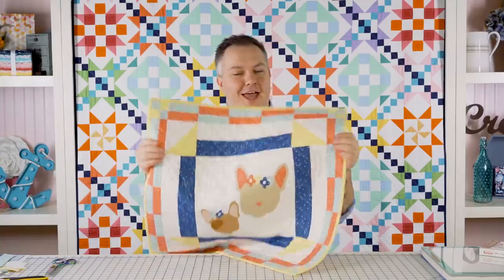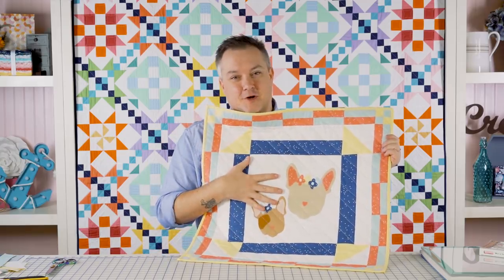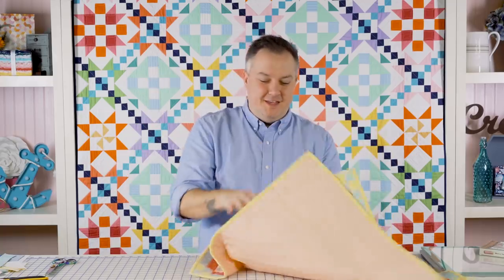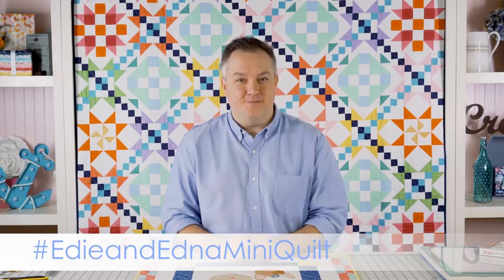You're all done — you've made your mini quilt, you've quilted it, and you're ready to give it away or keep it. Isn't it the cutest little mini quilt? It's so happy and fun, and it's such a great little project you could do in a weekend or an afternoon. Thank you for joining me. You can follow me at the Tattooed Quilter on Instagram, check out my website, and find me on Facebook. Edie and Edna also have their own Instagram account. If you make this quilt, tag me in your photos and use the Edie and Edna Mini Quilt hashtag. We'll see you again soon!